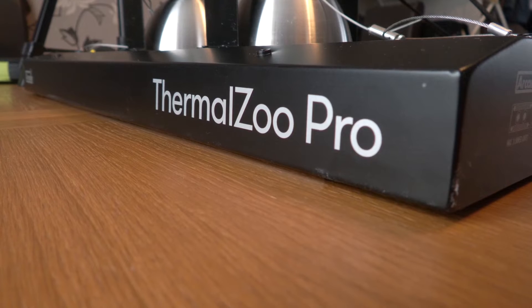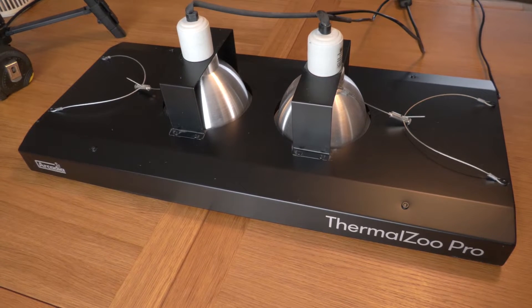Hello and welcome back to Reptiles and Research. In today's video we're doing a review of Arcadia's Thermal Zoo Pro. I've had this product for over two years now and I've been using it the entire time on my kingsnakes. In this review we're going to look at the pricing, what the actual product is, what you can do with it, how you can use it to replicate the sun as closely as possible, and what it's like to use long term.